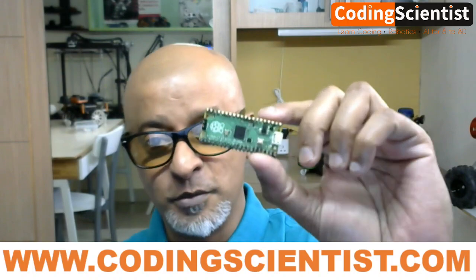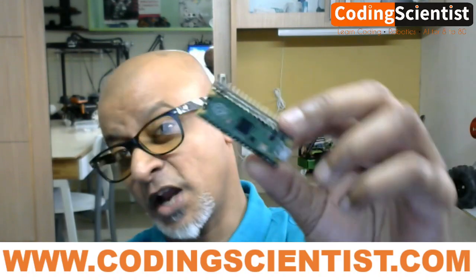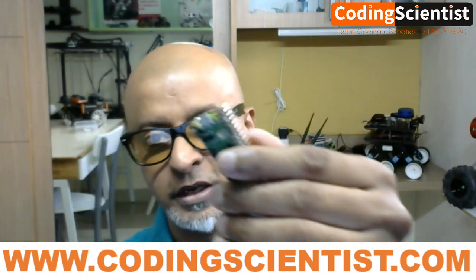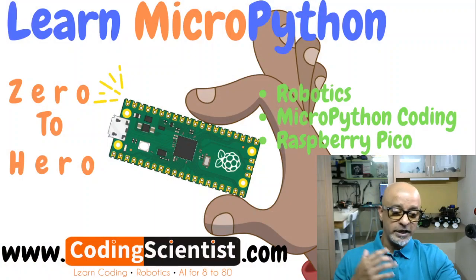Good morning, good afternoon, good evening. We are here today with a brand new series on MicroPython using a very low cost microcontroller called Pico from Raspberry Pi. This Pico board is manufactured by Raspberry Pi and it's a very small, cute-looking and very beautiful yet very powerful board.